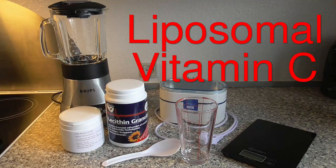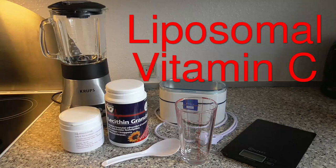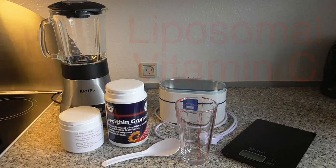In this video we're going to be making liposomally encapsulated vitamin C. Here you see the ingredients and the materials we're going to use.